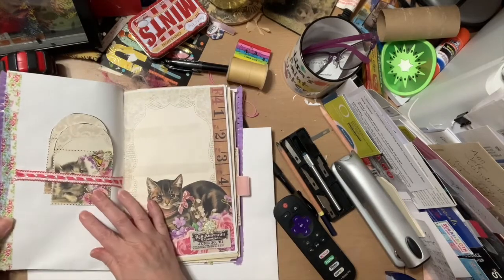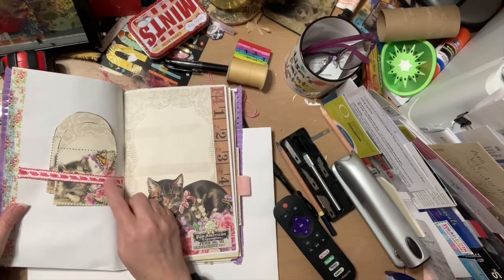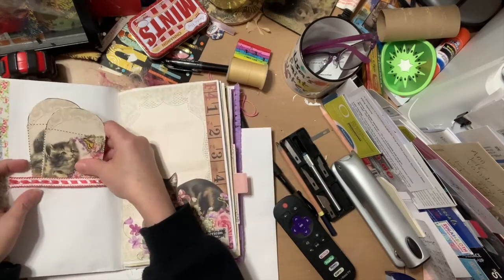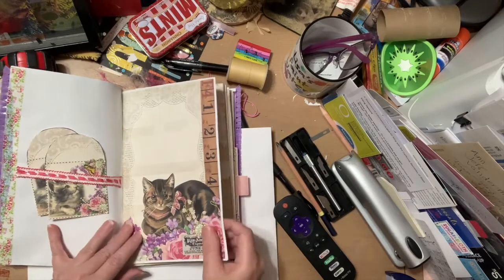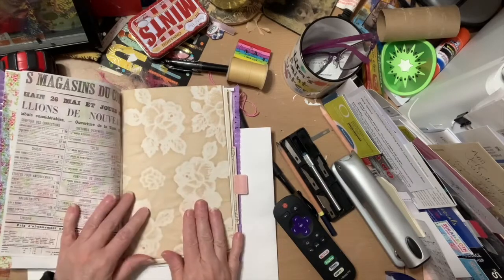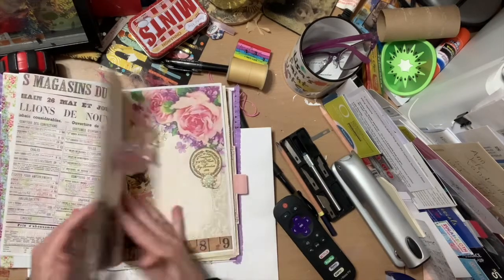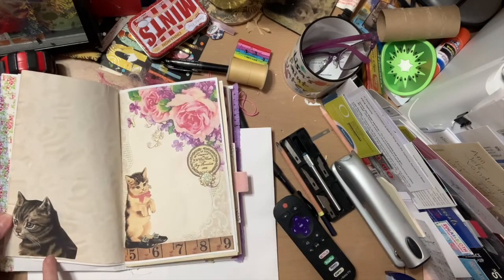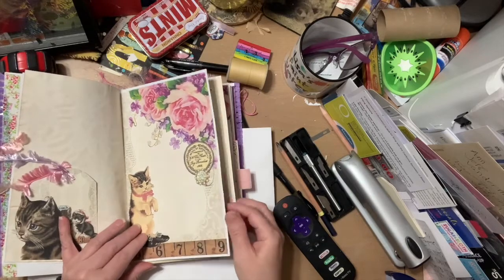When you open it up, I have some trim, some washi tape, and some ribbon, along with two ephemera pieces from the kit. I left it plain besides that because this kit is so adorable — I thought somebody might want to put pictures there or write, since there's lots of writing room. This rose paper is from my friend Deborah Lynch; she used to sell it in her Etsy shop and it's just gorgeous. Then there's a tag from the kit, and I fussy-cut this kitten from one of the pages.